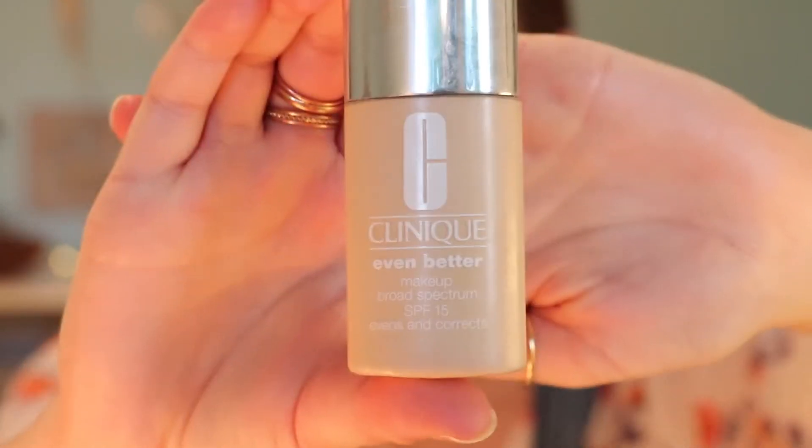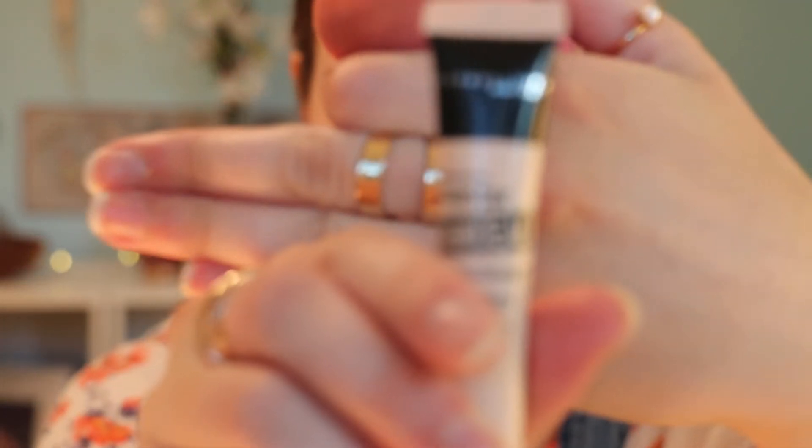Now I'm going to go in with my foundation. I'm just using a beauty blender and I use the Clinique Even Better foundation in the shade Flax. This is really good for acne-prone skin — I break out very easily and I was having a really hard time because I was breaking out due to a lot of foundations, but this has really helped. Along with some skincare, my skin has cleared up significantly. I'm using the Maybelline Master Conceal concealer.